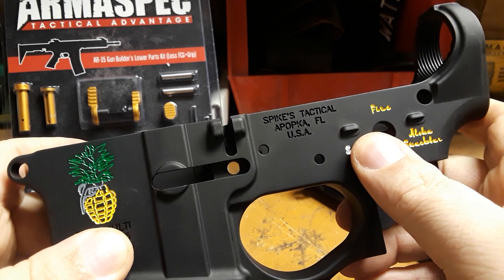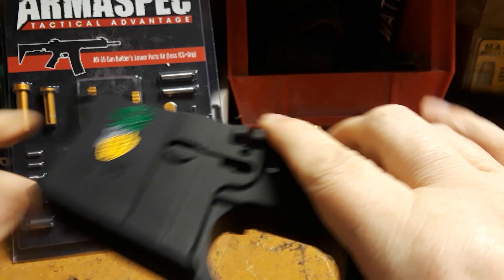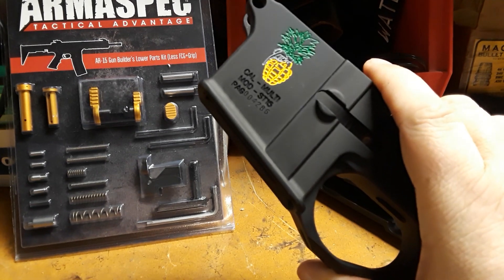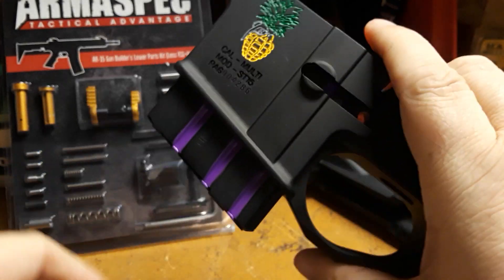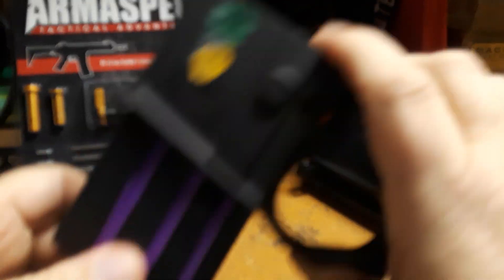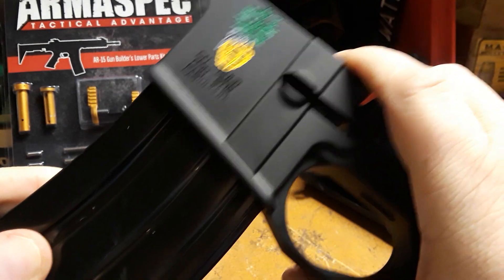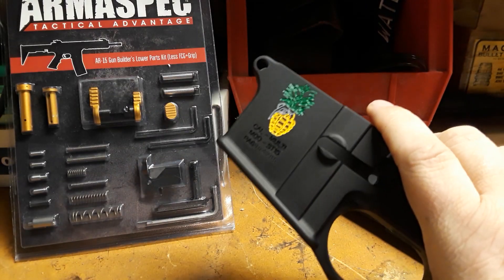This is the second Spikes Tactical lower I've used; the first was on the Baby Ice AR-9 project. So far this one seems to accept most magazines. We've got a green Dura-Mag here — that's one of the magazines I'll use for it, no problem fitting. I also tried a 350 Legend magazine — it's a little tight but still falls out. Even a standard black Korean AR mag fits, just slightly tighter.